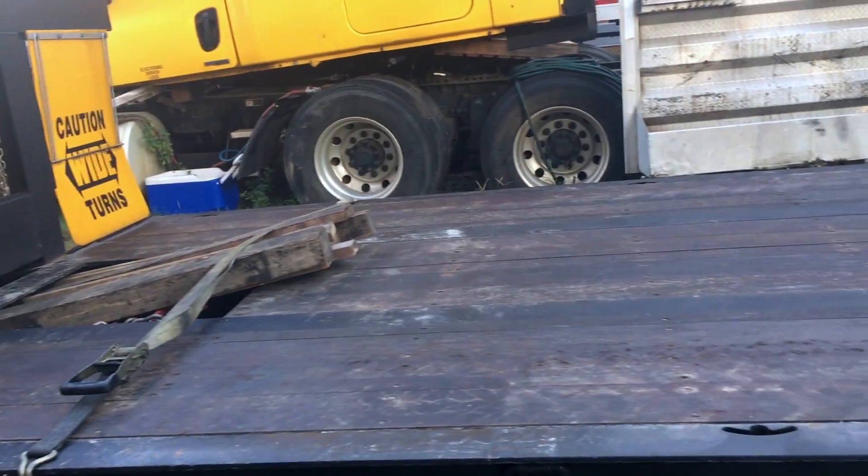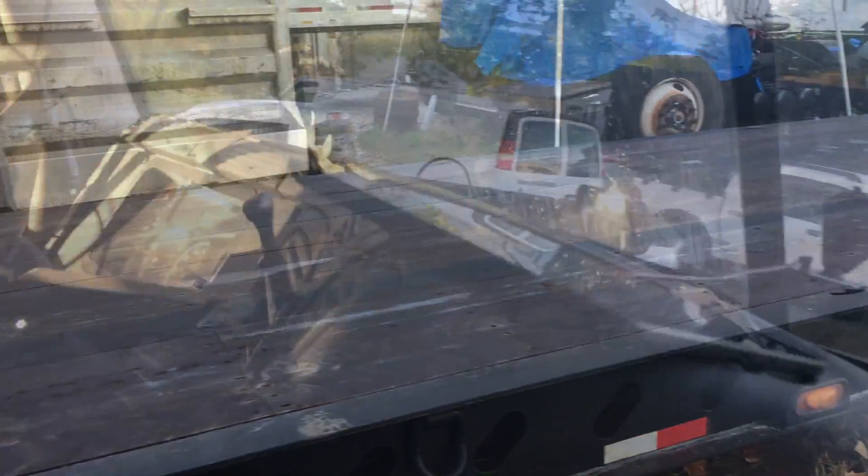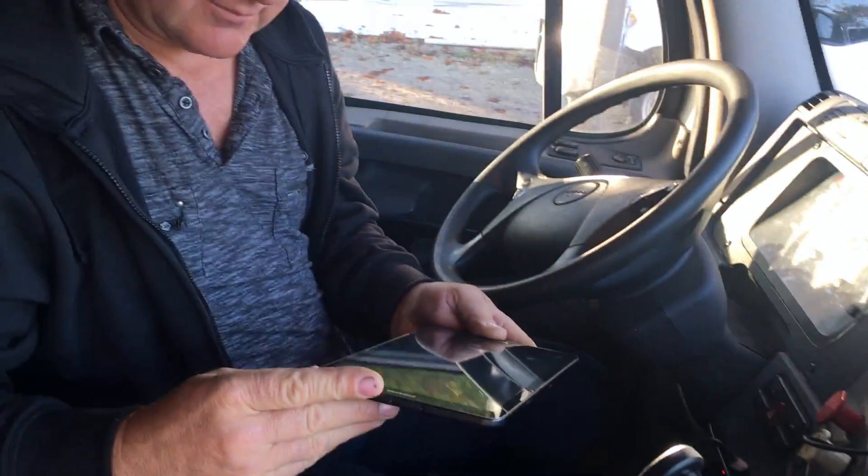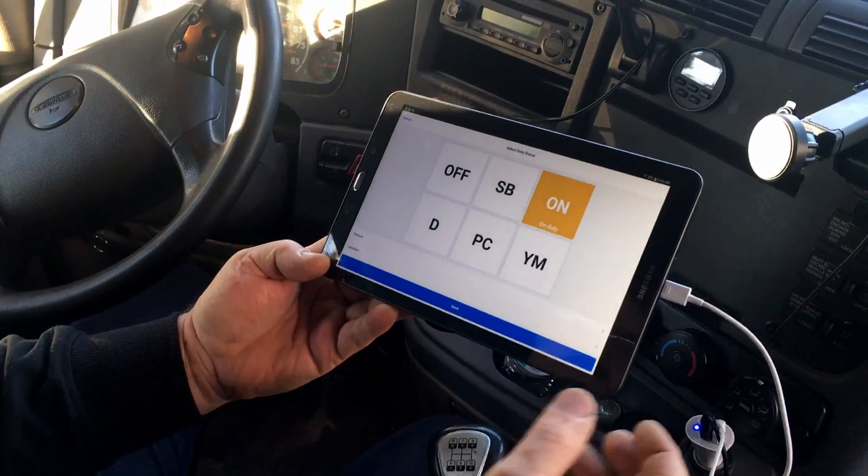We're not sure if this excavator is going to be oversized. We're putting our GPS in and punching in the address. Now the electronic logbook is on duty.